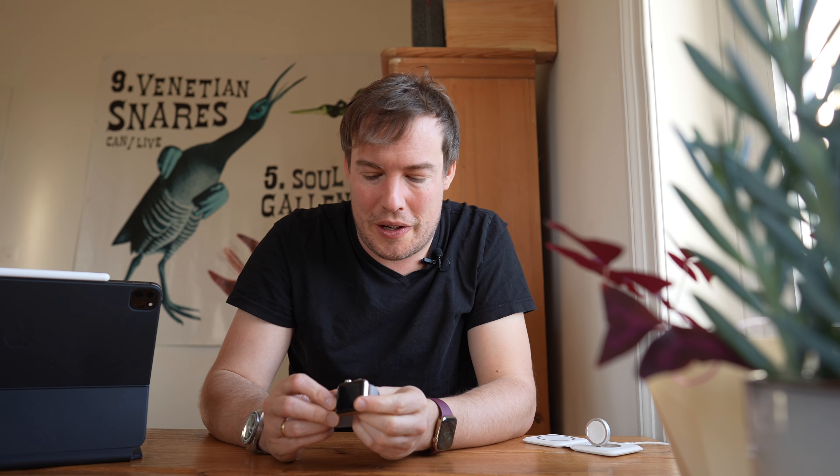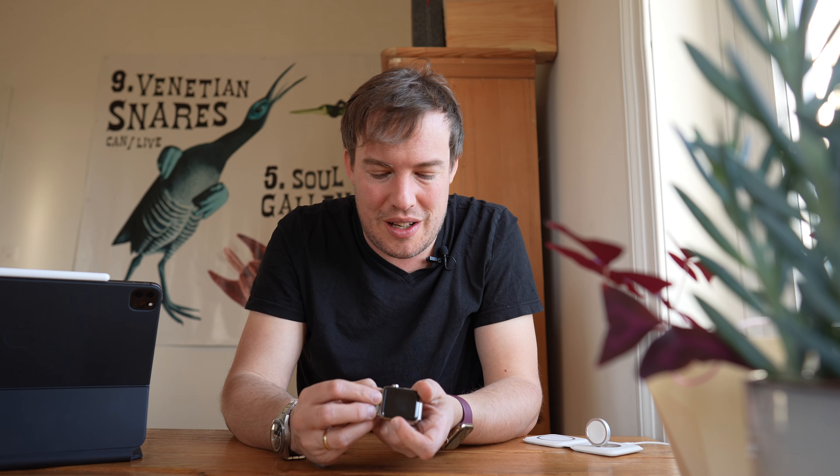Der rote Punkt der Series 3 – was hat der mich 2017 geärgert! Ich war gar nicht zufrieden damit. Ich fand ihn schreierisch, ich fand ihn plöfferisch. Ich mochte ihn gar nicht. Heute muss ich sagen, ich bin da deutlich milder gestimmt. Inzwischen finde ich ihn lustig und ich erkenne die Uhr daran wieder.